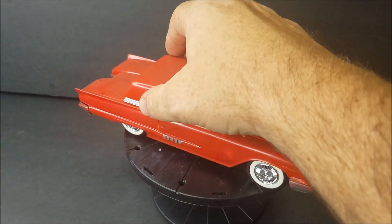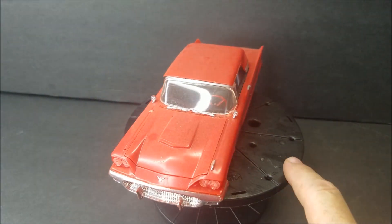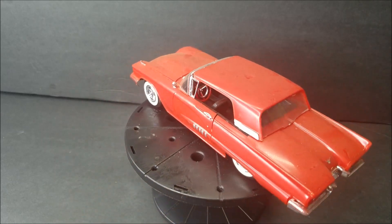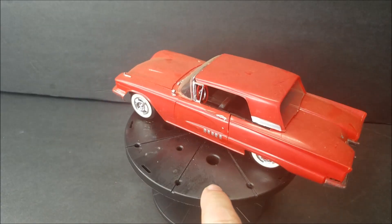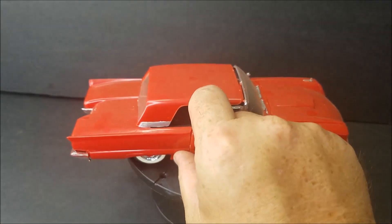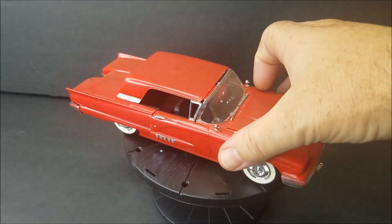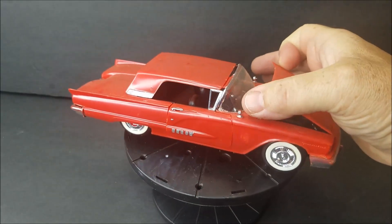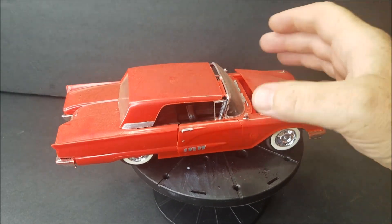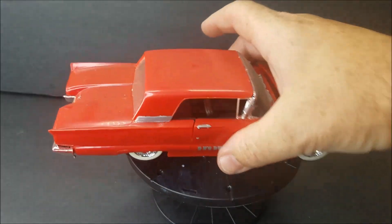Here he is — that would be a Monogram Thunderbird, Thunderchicken. I'm not sure what year — 58, a 1958 Thunderbird. I think the doors open, yes they do. Hood opens, does have an engine, and the top comes off. Thunderchicken.